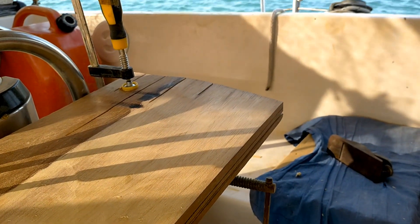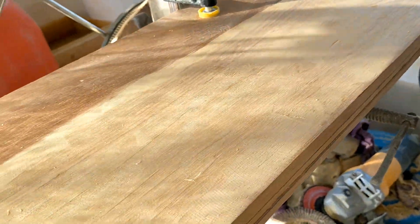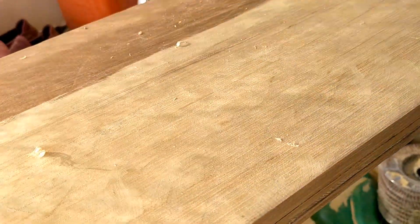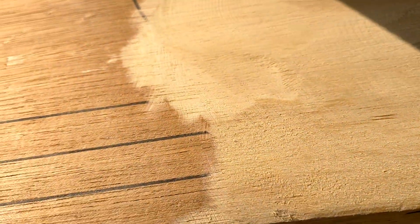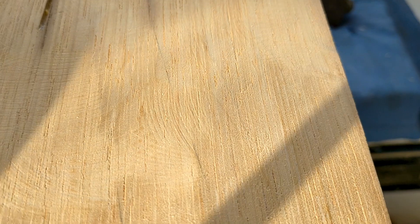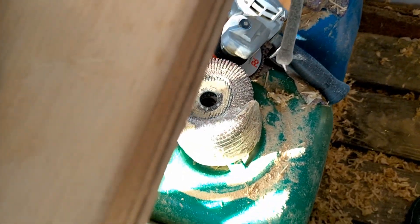Here we are folks, we got the starboard aft side of the auxiliary rudder shaped down pretty well with a nice even, smooth transition up to the full thickness. I did a little bit of work with the chisels, took off some of the biggest chunks, and probably did as much or more with the grinder than with the chisels. Got a little too aggressive right there and chipped out, but otherwise it's coming along pretty nicely. Now I've got to do the leading edge on the starboard side.